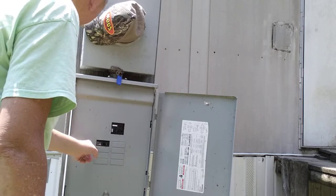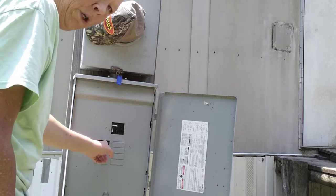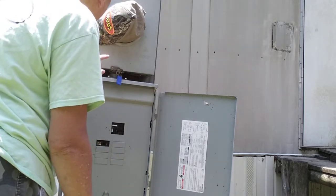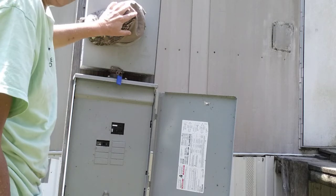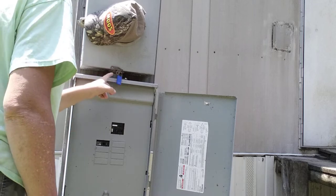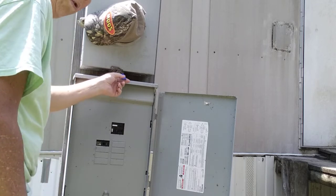This is the main breaker. This sends the power out to my shed for my shed power. And if you'll notice, I've got the meter covered up — it's got a bunch of numbers on it, I had to use my hat for that. But the power company will put their own lock on the meter.